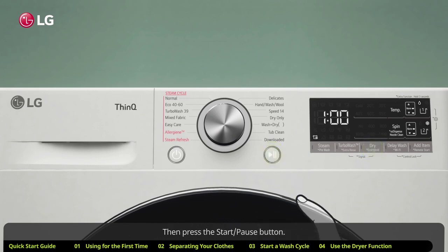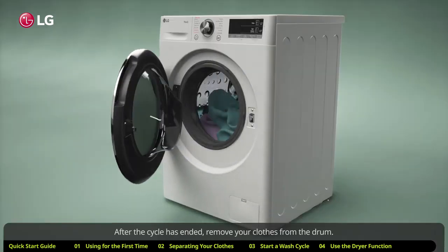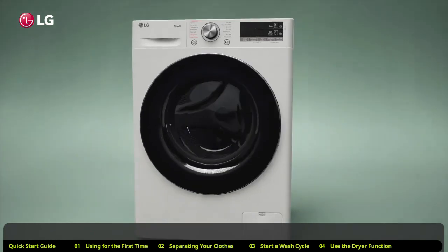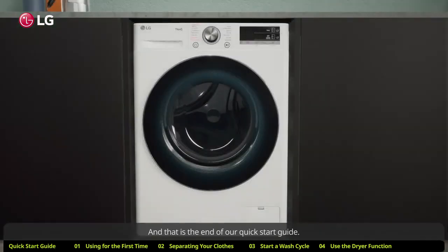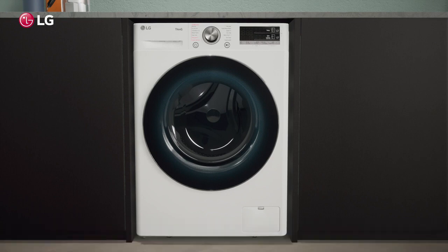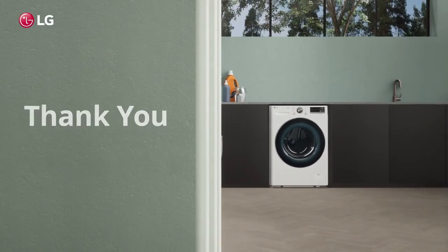Press the start/pause button. After the cycle has ended, remove your clothes from the drum. That is the end of our quick start guide. For more in-depth guides or additional information, check out our other how-to guide videos. Thank you for using LG washing machines.